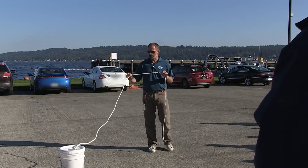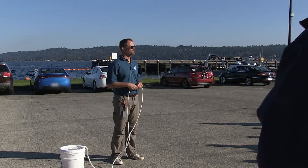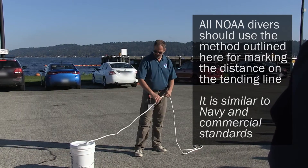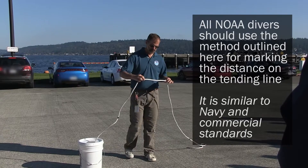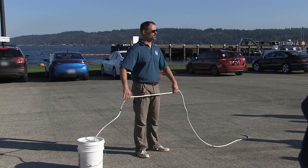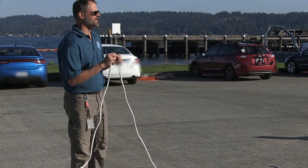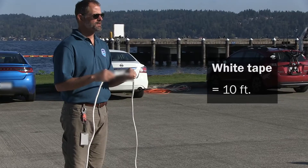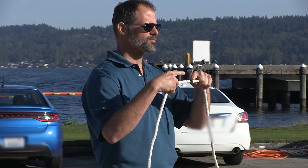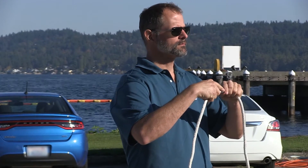Once you've chosen the appropriate length of line for your diving operations, it's important to mark that line. We've developed a marking technique here. Because we're using white line, we use three different colors of tape to indicate distance along the length of the line. White tape indicates every ten feet of the tending line. Because we're dealing with a white tending line, we put a piece of black tape prior to the white tape from 0 to 50 feet.